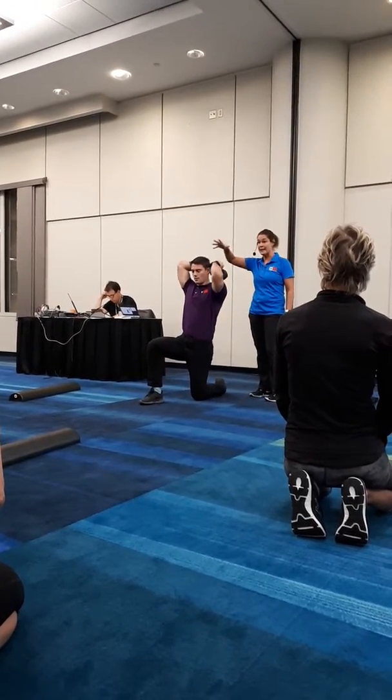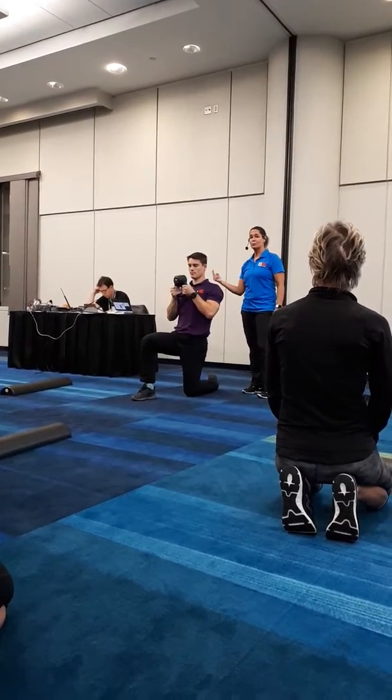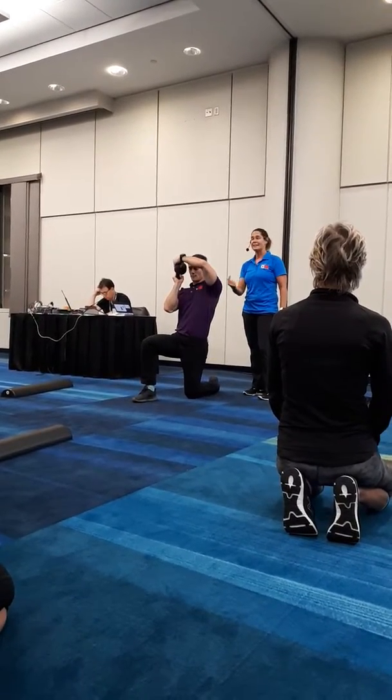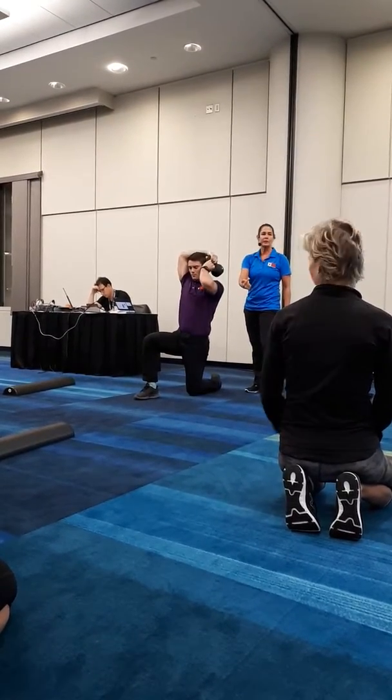Notice his head doesn't move around. He's got a good tall posture. And as he's going around, his pelvic position and center of mass is changing, creating a little bit of shift because of the load.